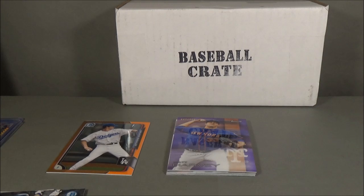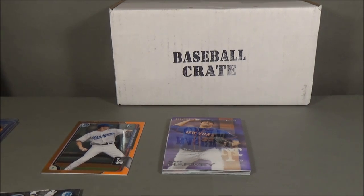That is the October crate. You can start ordering the November crates soon — that info will probably be up on the website. I'll have links to the website and my first card crate unboxing down in the description box. Hope you guys enjoyed the video, thanks for watching, stay tuned for my next one.